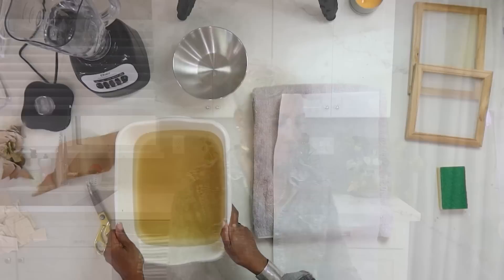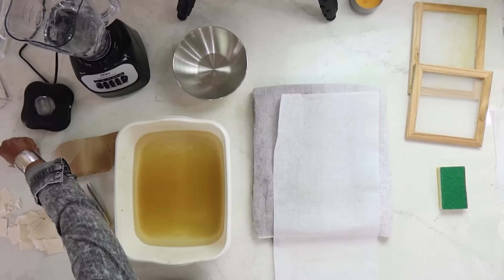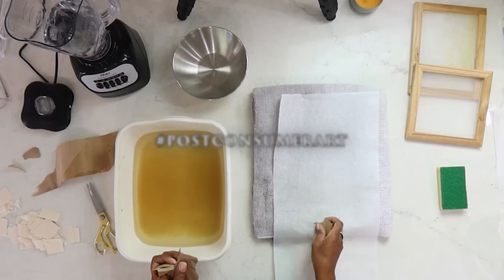Hello everyone, happy Saturday and we are back for another paper making session. We're going to keep on building on top of the paper that we made in our very first session. I'm continuing in the vat I had and I'm going to add some more of our cream papers. This time I want to add some recycled paper — hashtag post-consumer art.